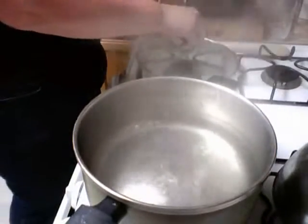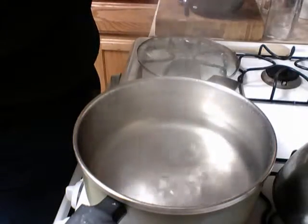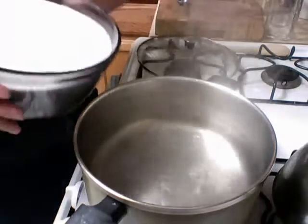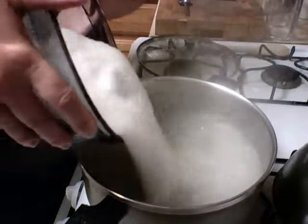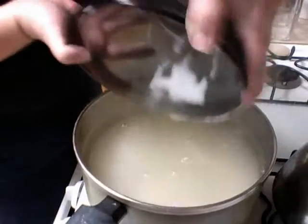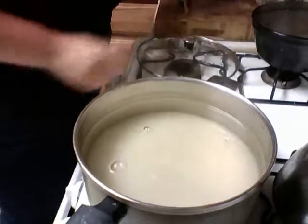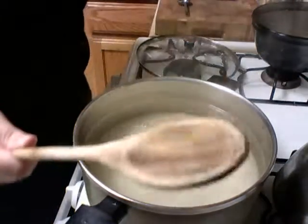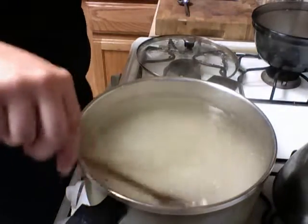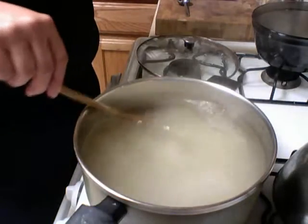I have some boiling water — this is 8 cups of boiling water. It doesn't look like 8 cups but it is. We're going to add the sugar to it and melt it. This is basically the biggest pot of hummingbird food you've ever made. We're going to melt the sugar and once it's melted and clear, we're going to let this cool down.